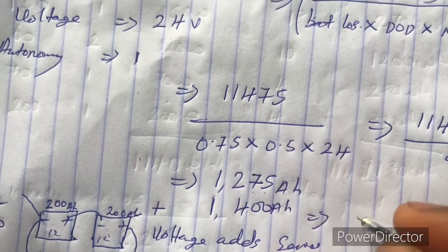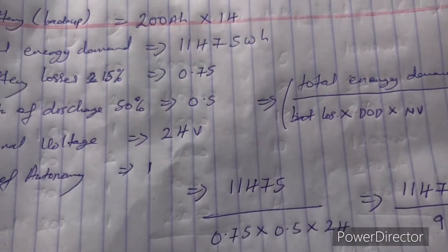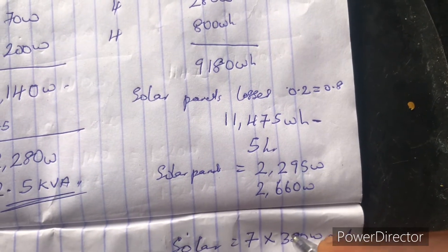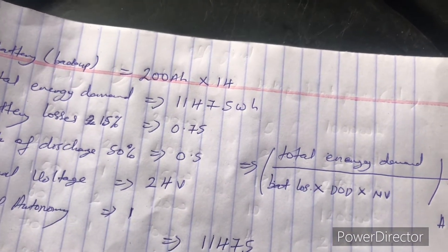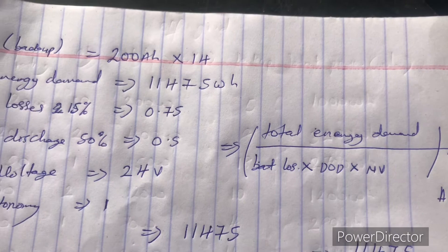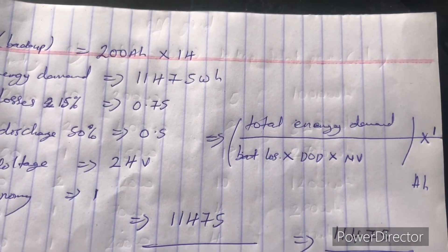In summary, you will be needing a 2.5 kVA inverter, 7 × 380-watt solar panels, and 14 batteries of 200 amp-hours. This is for a fully off-grid inverter system — there is no grid connection, no NEPA. Your backup and load powering is purely dependent on the inverter, solar panels, and batteries.